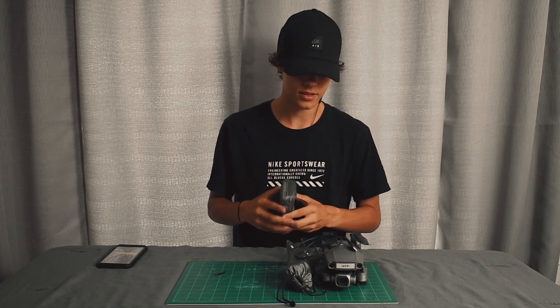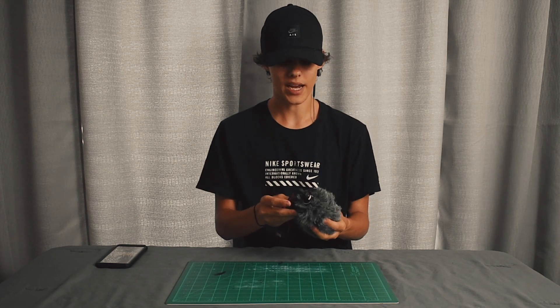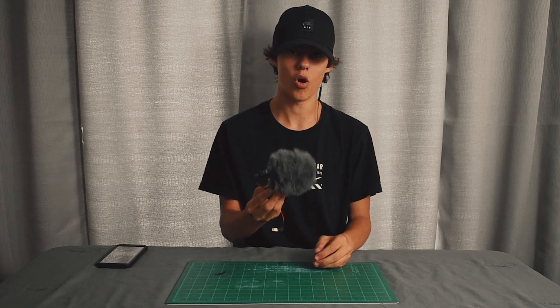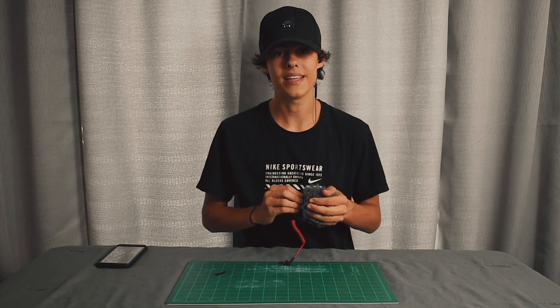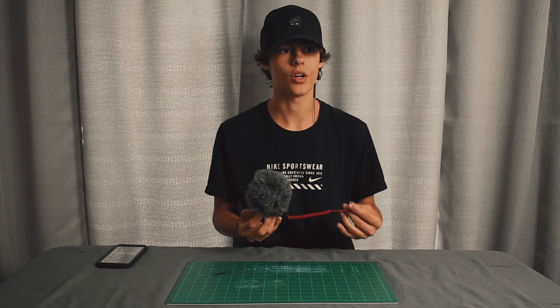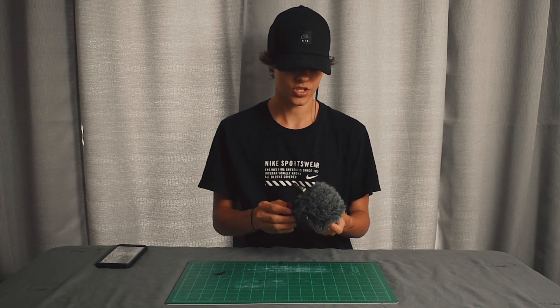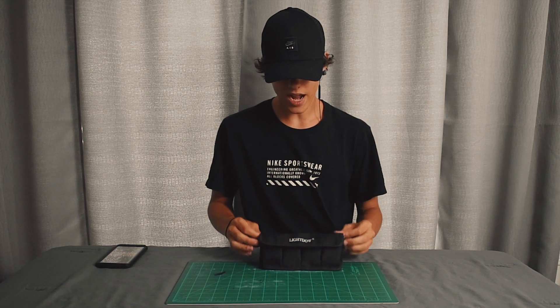Now let's get into audio. For vlogging, this has been a great mic — the Rode Video Micro. It's really small and it hasn't let me down. You don't have to use batteries, so you don't have to worry about turning it off or keeping batteries charged. It's just a run-and-gun setup and that's what I like.